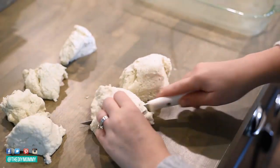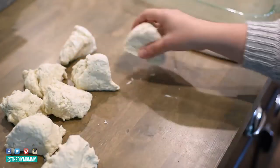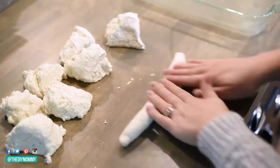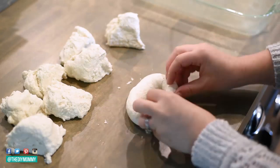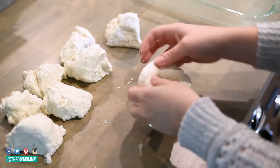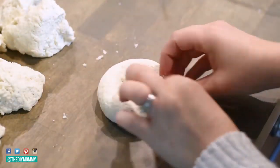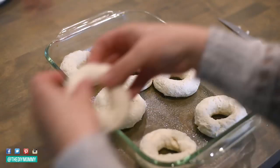So let me first show you how to make my favorite thing from this dough that I absolutely love. I made a double batch — two cups flour, two cups of the Greek yogurt — and then I divided that into eight pieces. Next I am rolling each piece into a snake and then pinching the ends together to form a bagel shape.